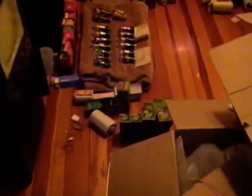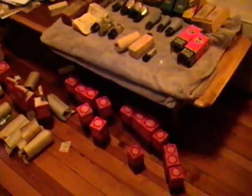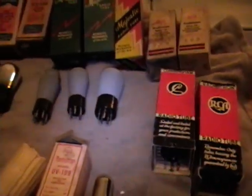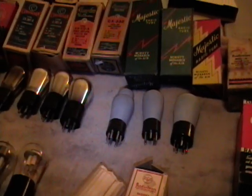I was just about done sorting, testing, boxing and packing away all my tubes when more tubes showed up today. These are tubes of a slightly different nature - for the most part, new old stock tubes from the 1920s and early 30s, which is not something you see every day. I was lucky enough to get these from another online friend over at the Video Karma vintage TV and radio forums.